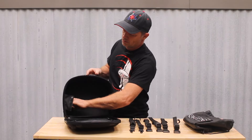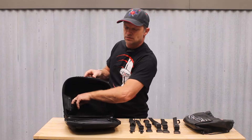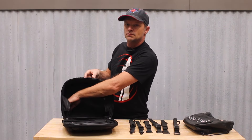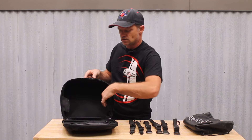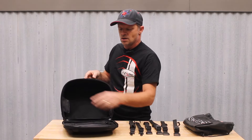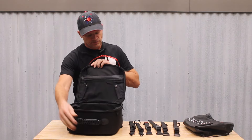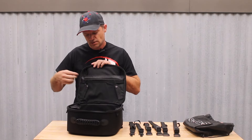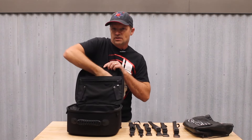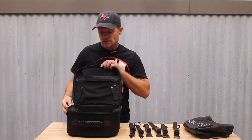Inside the bag, there are two stretch pockets where you can put small items that you want to keep separate from the rest of your things, or even a small water bottle. Also on the inside of the lid, it has a zippered mesh pocket and a sleeve pocket.